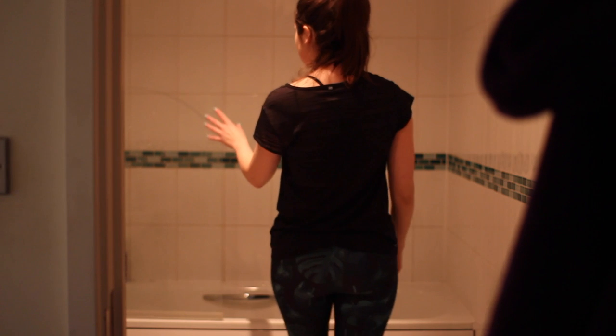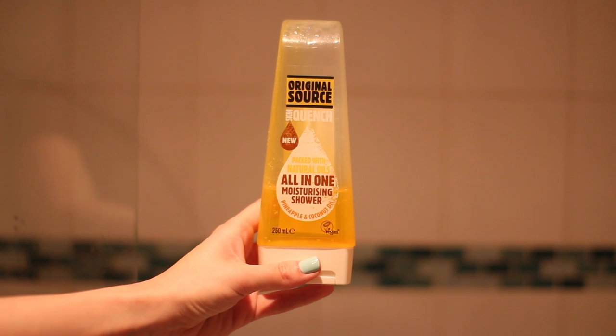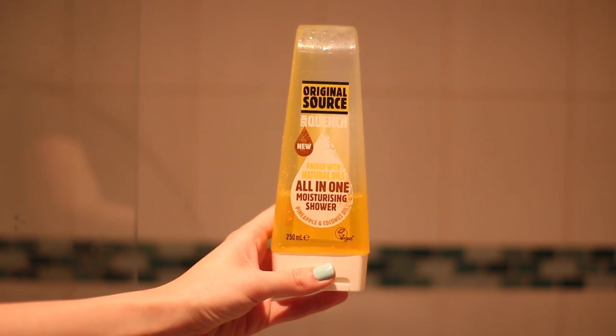It's kind of grim to sit there in your sweaty clothes and eat your breakfast, but food is the first thing I want after I've worked out. Then I hop into the bathroom, get in the shower. The thing I'm using at the moment is the Original Source Skin Quench All-in-One Moisturising Shower in the pineapple and coconut oil scent. This is a two-in-one shower gel and in-shower moisturiser, and it's one of the only ones I've tried that doesn't leave you feeling greasy after — I just feel nice and soft.